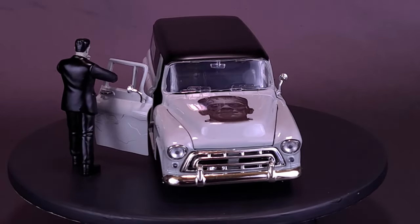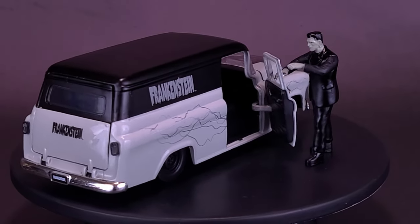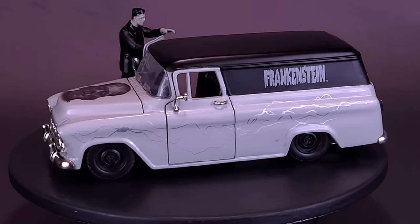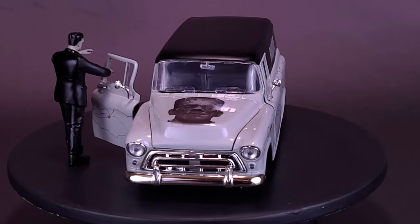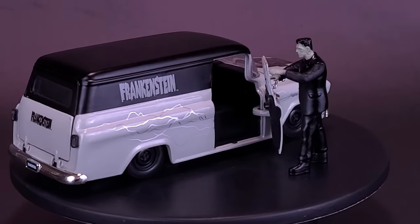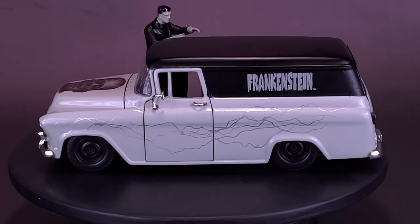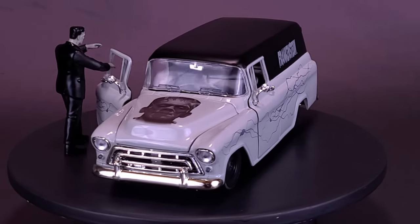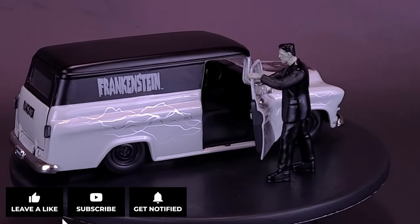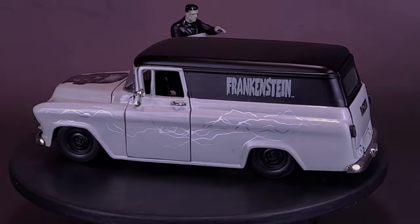What do you guys think of the Jada Toys Universal Monsters Frankenstein in the 1957 Chevy Suburban? Would you have chosen a different vehicle for Frankenstein's monster, and if so which one? Let me know down below in the comments, and if you enjoyed this video hit it with a spooky like. We're going to be looking at more spooky stuff for the rest of October, so if you're enjoying the content hit the subscribe button, turn on the bell notification, and come back for more spooky reviews. As always, thanks for watching — see you guys next time.